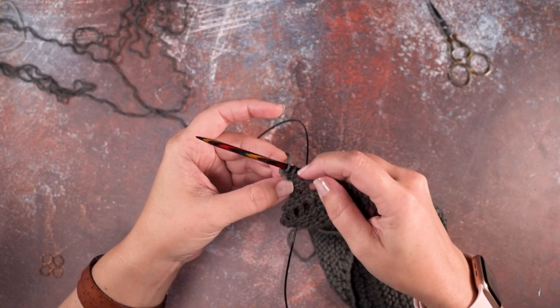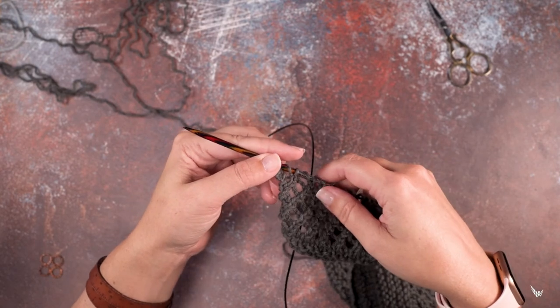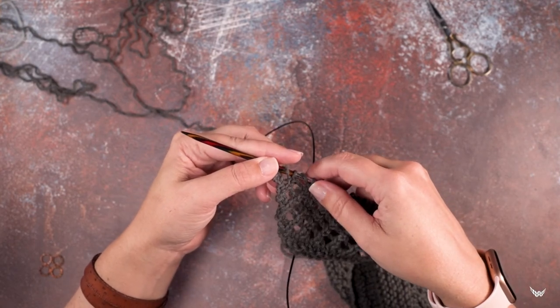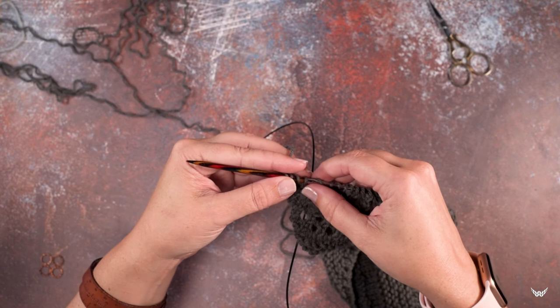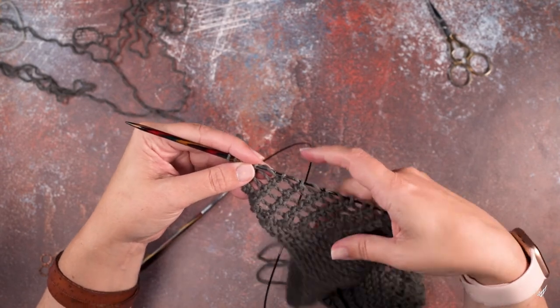But we still maintain that right lean in our lace mesh pattern. So that is how you create the K2 Tog KB, or the knit two together and knit in back. I hope this technique helps you guys out — thanks so much for watching!